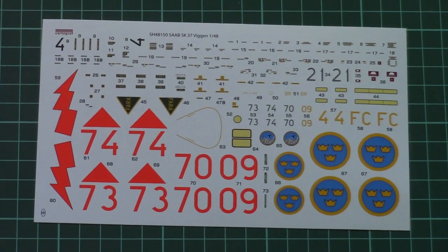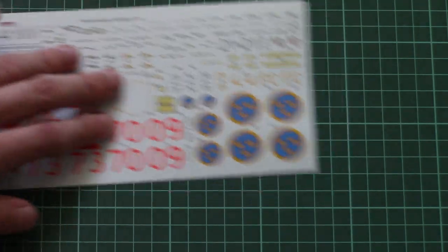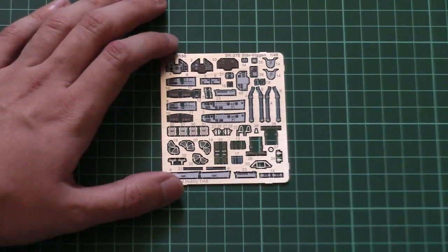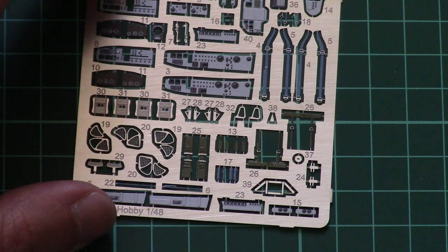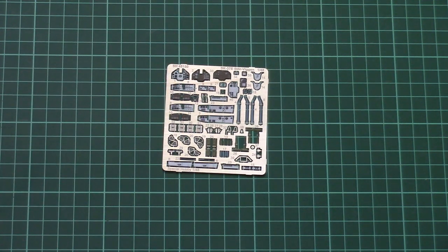The decal sheet has all necessary markings for the four options, plus different stencils, all printed carefully and very nicely. Note that there are no cockpit decals, so if you want more cockpit detail you will need to use the included PE set. Made by Eduard, it covers cockpit panels, dashboards, seat belts, and other internal parts. With careful application you will get a really nice result — just make sure your paint shades match, as different shades can look a bit odd.